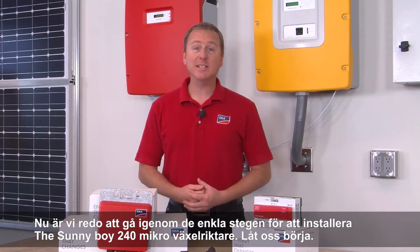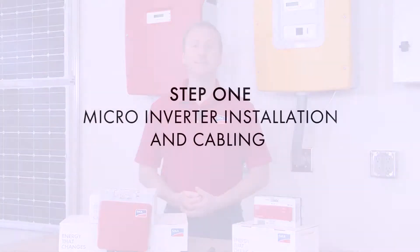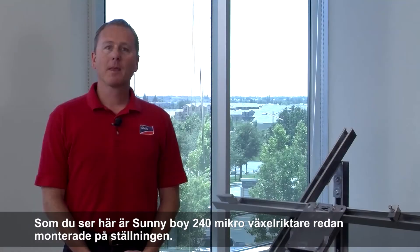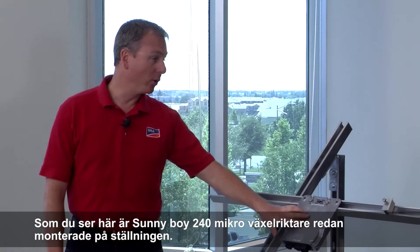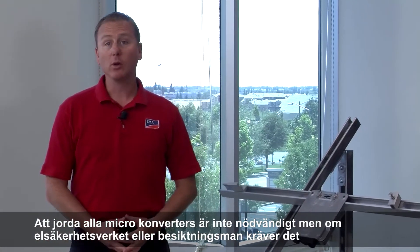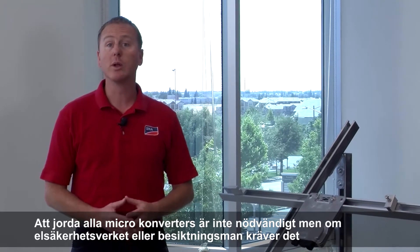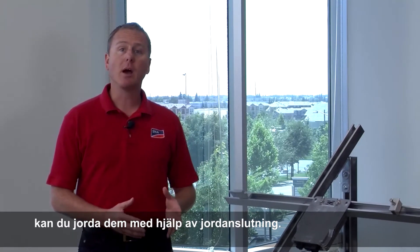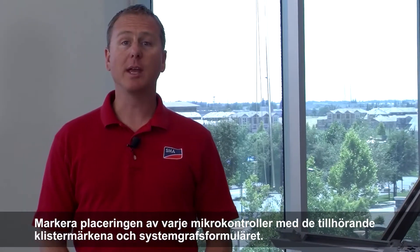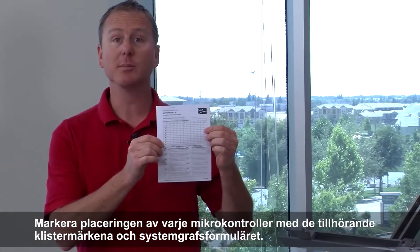Now we're ready to go through the easy steps for installing the Sunny Boy 240 Micro Inverter System. Here you can see we already have the Sunny Boy 240 Micro Inverter mounted to the racking. Grounding each Micro Inverter is not necessary; however, if your local electrical code or inspector requires it, grounding can be accomplished using either weeb connectors or a grounding wire. Document the location of each Micro Inverter using the provided stickers and system diagram form.